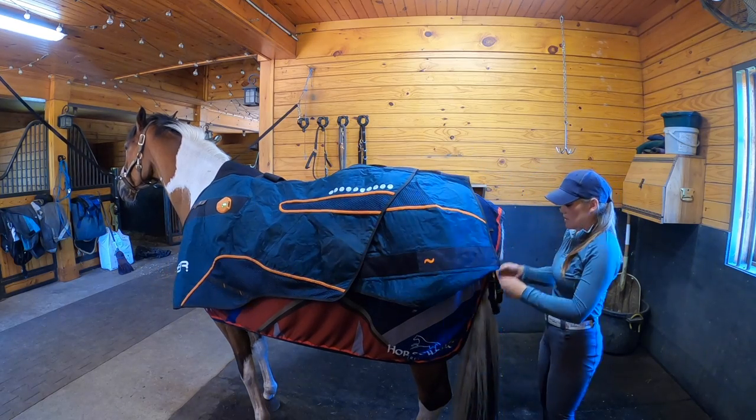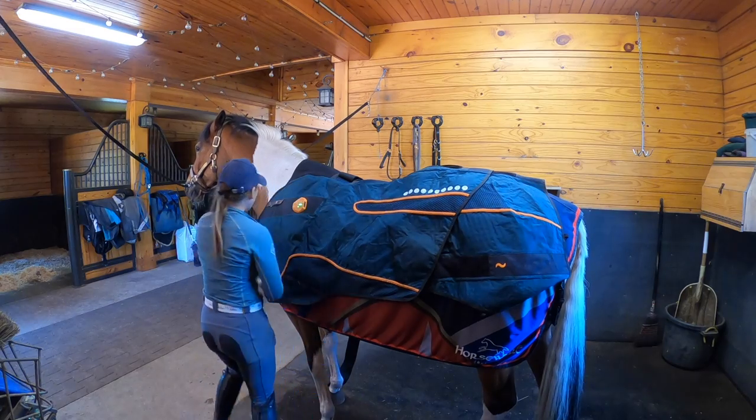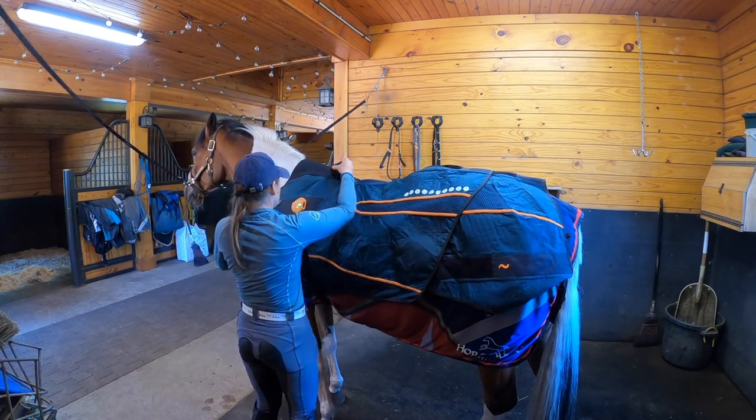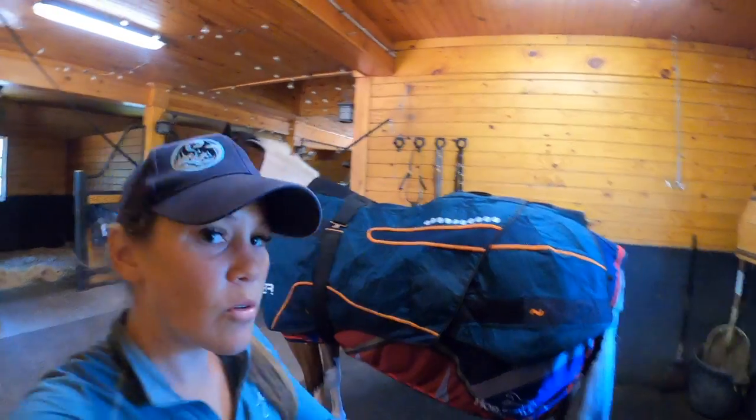So I just toss the blanket on, fold the tail through, and then it hooks like a horse blanket in the front and in the back. So I'm going to give you guys a little walk around.